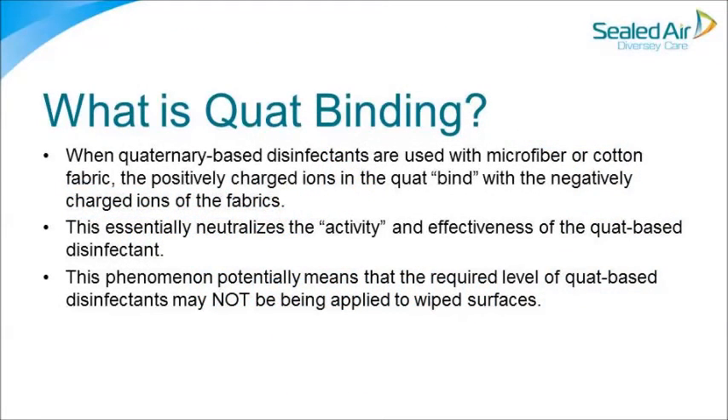What is quad binding? When quaternary-based disinfectants are used with microfiber or cotton fabric, the positively charged ions in the quad bind with the negatively charged ions of the fabrics. This essentially neutralizes the activity and effectiveness of the quad-based disinfectant.